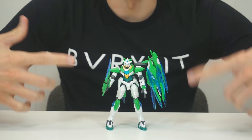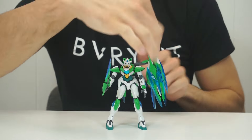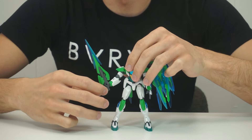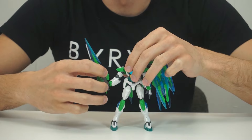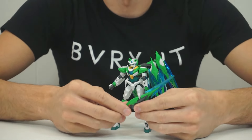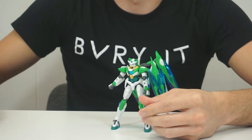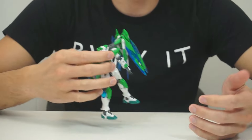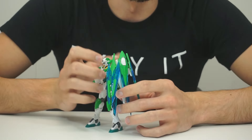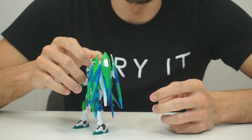So here she is, our little strange green and blue cat friend. We're going to start with the accessories, because they are pretty big. First thing, we have this sword. I guess this is kind of similar to the GN sword bits that are on the original Quanta, but it's just there, has an effect part, and it doesn't do a whole lot. She can hold that, and that's all. And then the main weapon, and also in this case gimmick, is this big thing. It's different from the original Quanta in several notable ways.